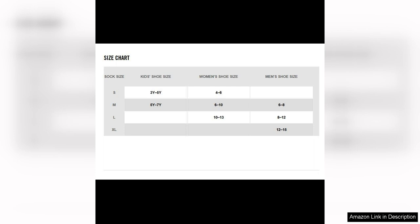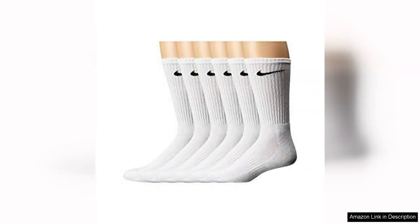Durability is another key factor to consider when evaluating socks, and the Nike Performance Cushion Crew Socks with Band deliver in this department as well. The reinforced heel and toe areas are designed to withstand the wear and tear of regular use, ensuring that these socks will last through many workouts to come.